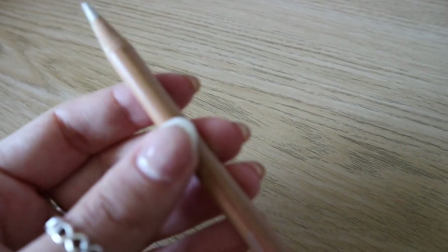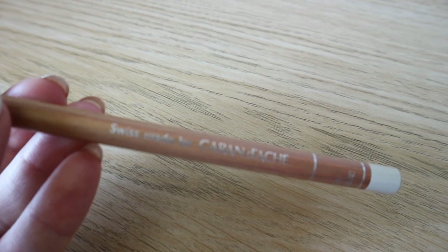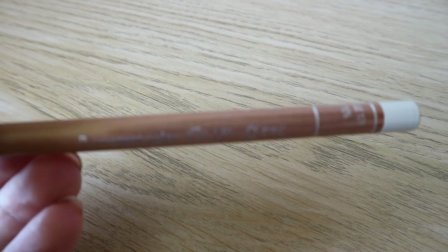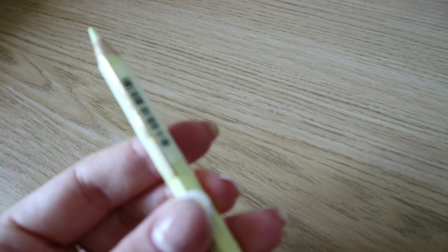The next type I use is by a brand called Caran d'Ache — they are the Luminance pencils. This is more of a wax-based pencil and therefore quite creamy. It's buildable like the Polychromos but has a much softer lead, so I find I can't achieve many fine details with this pencil. The Luminance are a lot pricier than the Polychromos but do have some lovely neutral tones which I really can't live without.